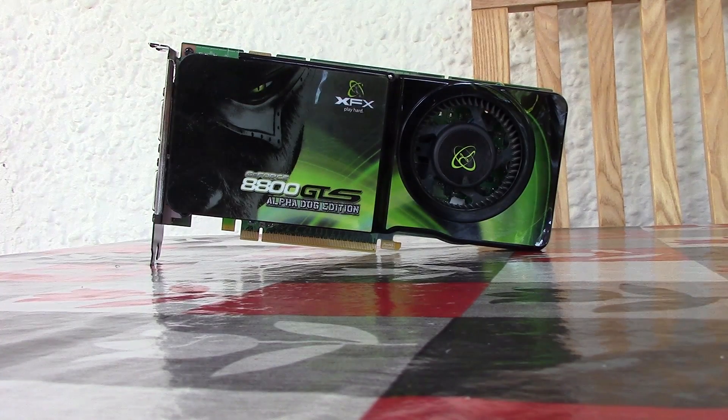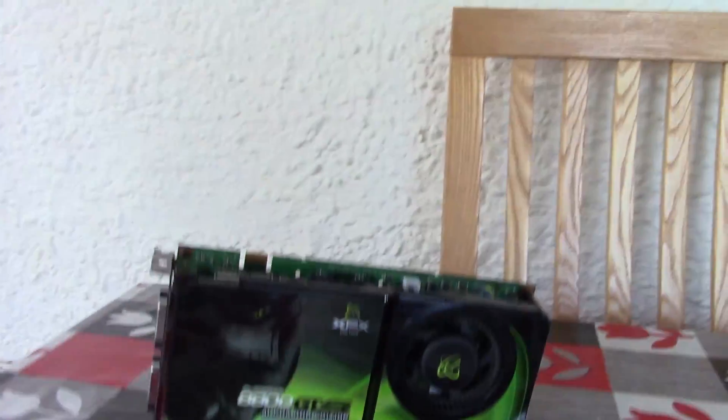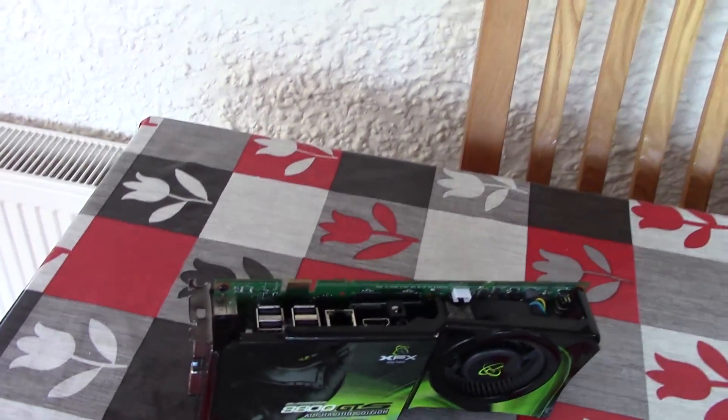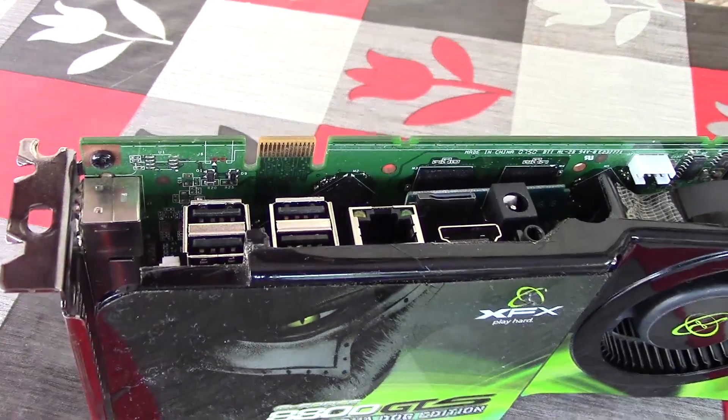Hello everyone and welcome to another video. At first glance this may look like an ordinary 8800 GTS, but it has been somewhat transformed by myself. I call this project boredom — this is what happens when you have a spare graphics card lying around that you know you're not going to use again, but you think it should be repurposed for something else. So this time I have built a computer inside this graphics card.